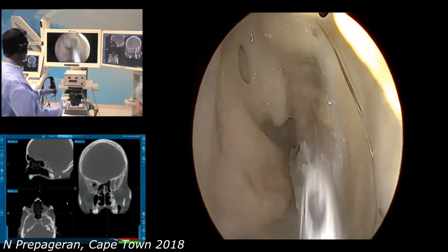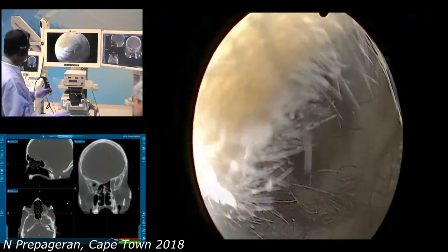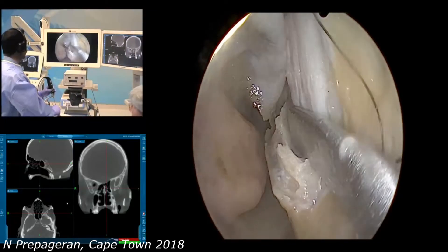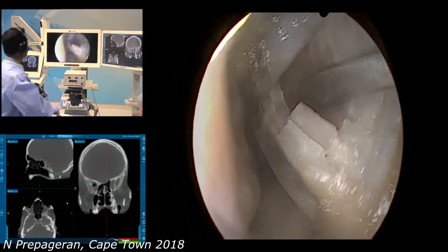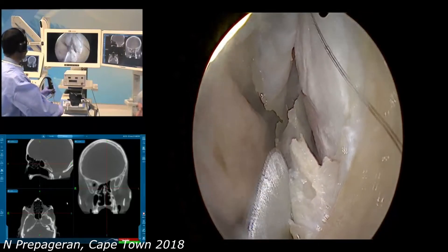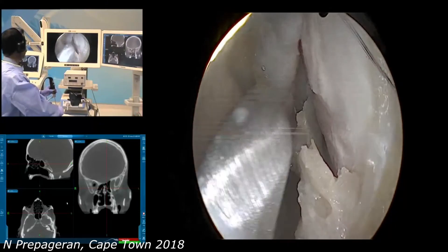The objective is to get enough visualization to be able to continue with the surgery. There is some amount of maxillary crest deviation as well. As I said earlier, it can be a little bit more difficult to remove the mucoperichondrium in a cadaver, because we do not infiltrate — whereas in real life, we would have infiltrated.